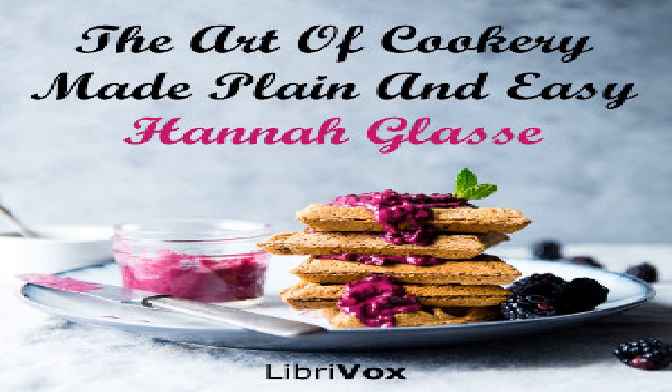To make gooseberry wine: Gather your gooseberries in dry weather when they are half ripe, pick them and bruise a peck in a tub with a wooden mallet. Then take a horsehair cloth and press them as much as possible without breaking the seeds. When you have pressed out all the juice, to every gallon of gooseberries put three pounds of fine dry powder sugar. Stir it all together till the sugar is dissolved, then put it in a vessel or cask which must be quite full. If 10 or 12 gallons, let it stand a fortnight; if a 20-gallon cask, five weeks. Set it in a cool place, then draw it off from the leaves, clear the vessel of the leaves and pour in the clear liquor again. If it be a 10-gallon cask let it stand three months, if a 20-gallon, four months, then bottle it off.